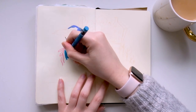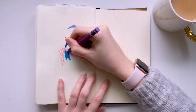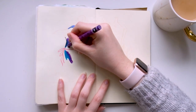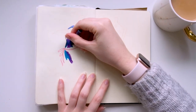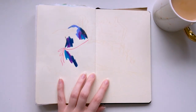I started using neocolours a couple of years ago and only used them as an extra layer on top of my paintings. I mostly used them to highlight or add texture on top, and mostly used them when the paintings were almost finished. It's only recently that I started using them solely for some drawings and have realised just how versatile they can be.